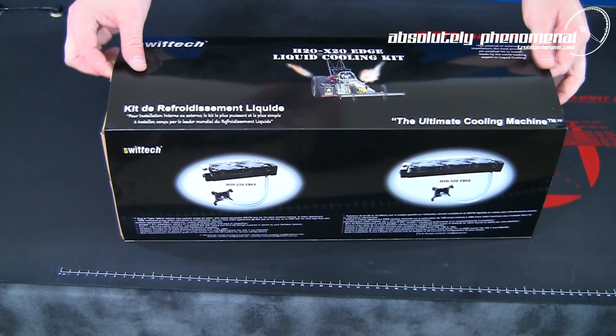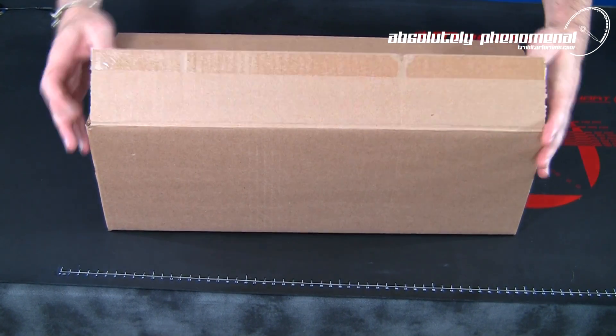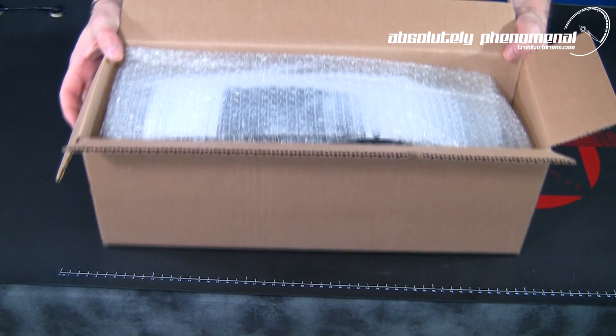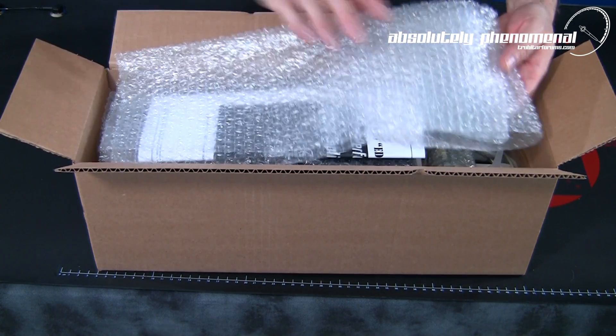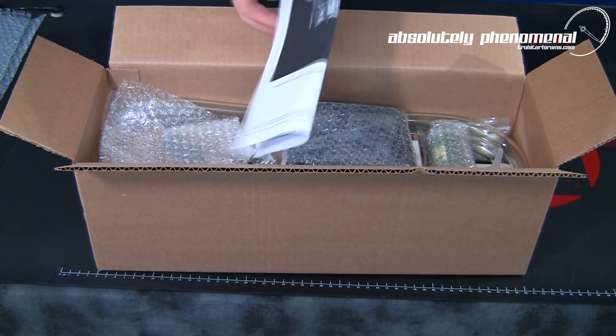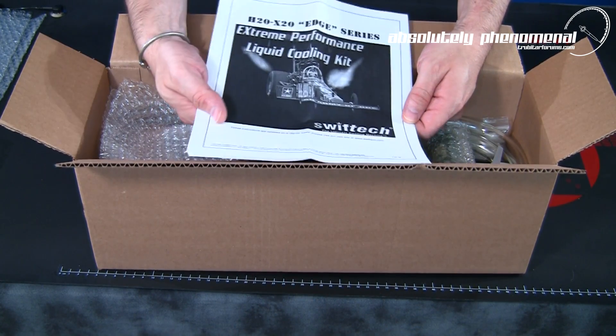Let's have a look inside the box and check out what components come with Swiftek's H20-220 Edge liquid cooling system. The kit comes very well packaged and protected with several layers of bubble wrap. The first thing you notice when opening the packaging is the installation guide. It's extremely important to read this installation guide before attempting to install this product.